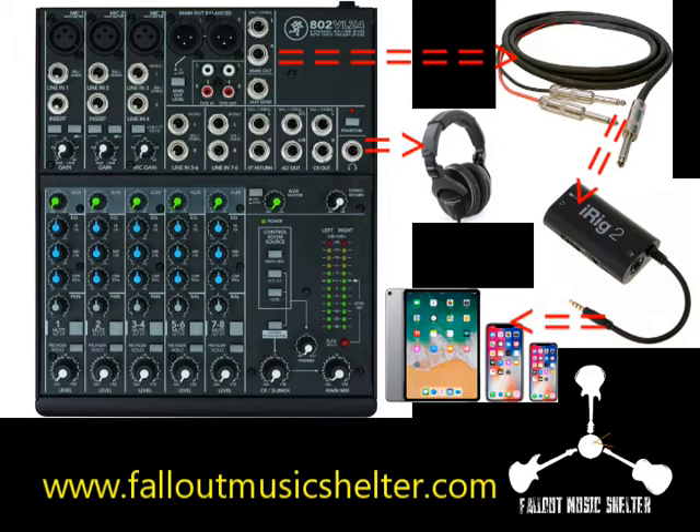To do that you need a different mixing board from the Behringer I suggested in those videos. The board I'm suggesting for this purpose is the Mackie 802 VLZ4, and I will discuss in the next videos how to hear yourself in the headphones without affecting what the others hear.